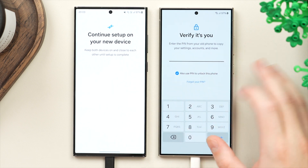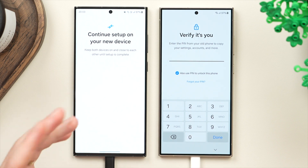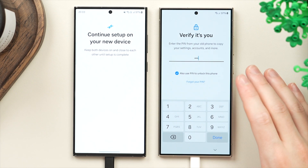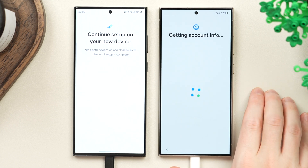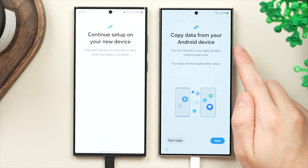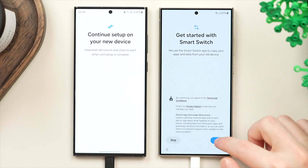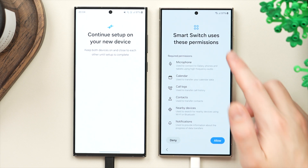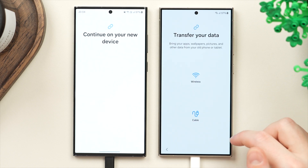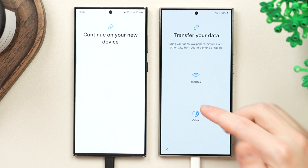About a minute later, you'll be asked to enter the passcode of your old phone on the new phone. This is the passcode you use to unlock your phone, and it verifies your identity. This passcode will also automatically be assigned to your new phone. From here, we have the 'copy data from your Android device' screen — tap next. Agree to the terms, then allow the permissions for Galaxy Smart Switch.